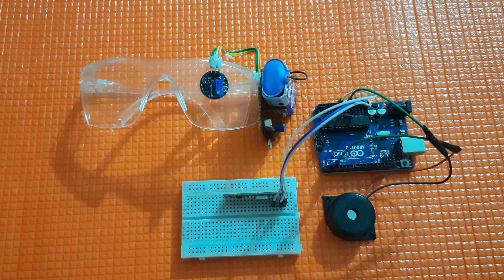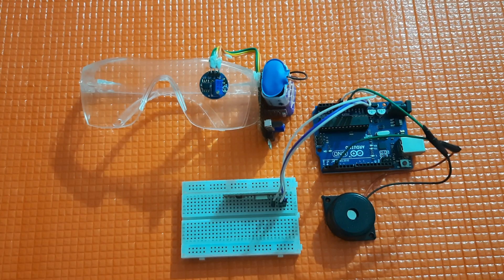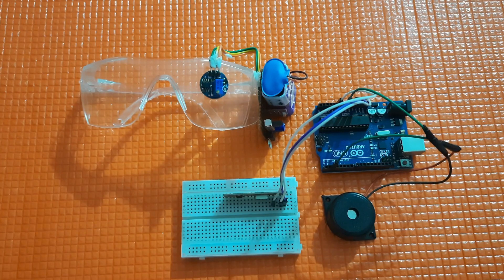Hello everyone, Devas here. Welcome to another interesting tutorial on Circuit Digest. In this tutorial, we are going to learn about a very interesting project based on driver drowsiness detection using an eye blink sensor and Arduino.